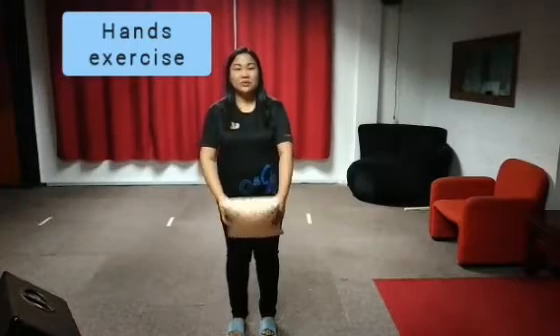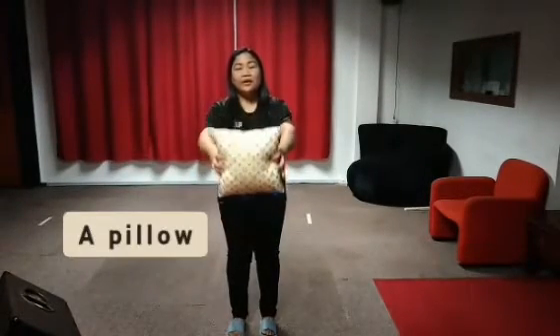Hello kids! In this video, we are going to do a hand exercise using a pillow. Let's start.